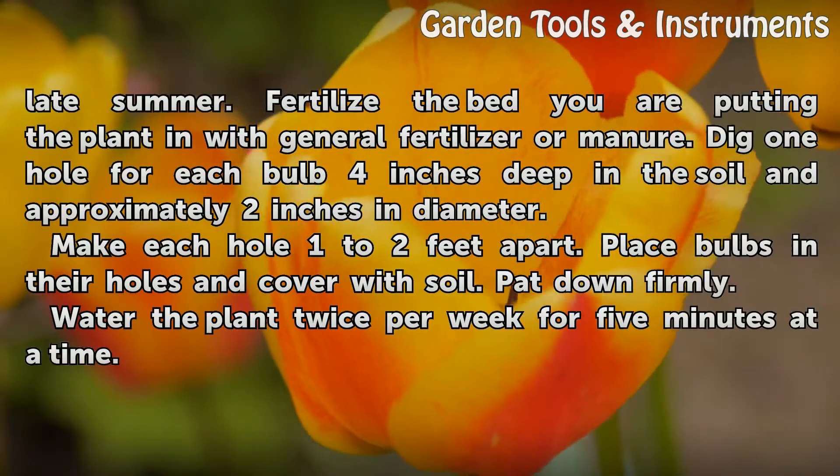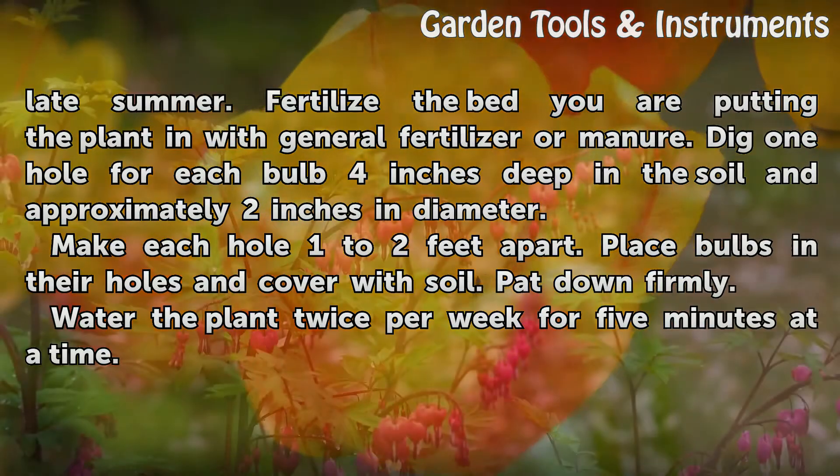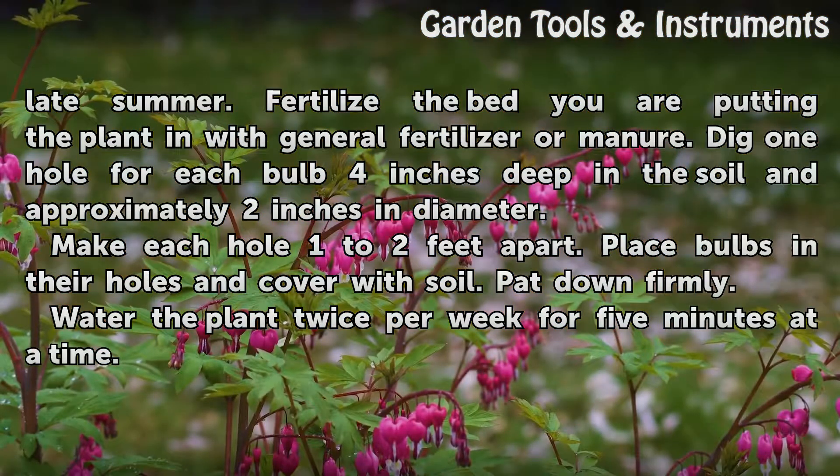Fertilize the bed you are putting the plant in with general fertilizer or manure. Dig one hole for each bulb four inches deep in the soil and approximately two inches in diameter. Make each hole one to two feet apart. Place bulbs in their holes and cover with soil. Pat down firmly. Water the plant twice per week for five minutes at a time.